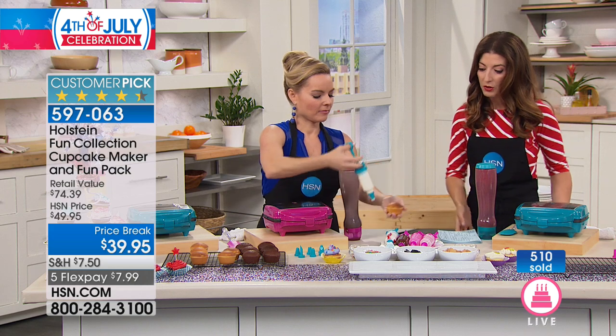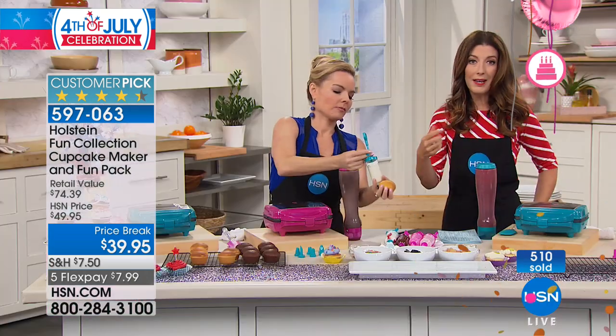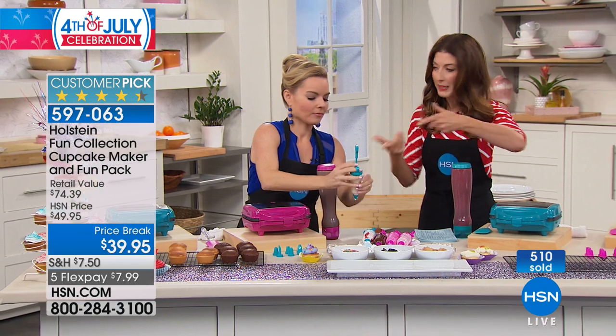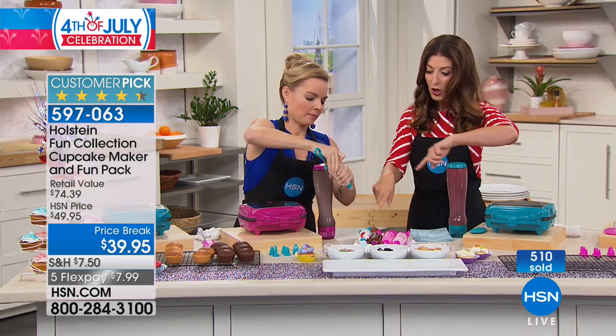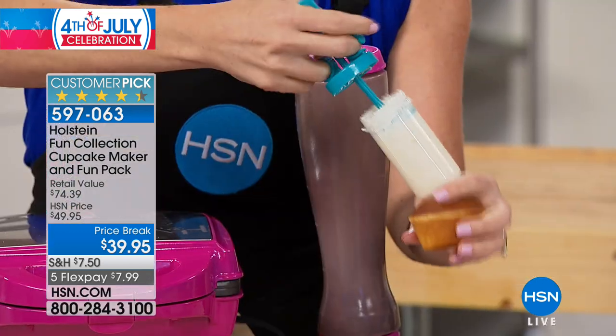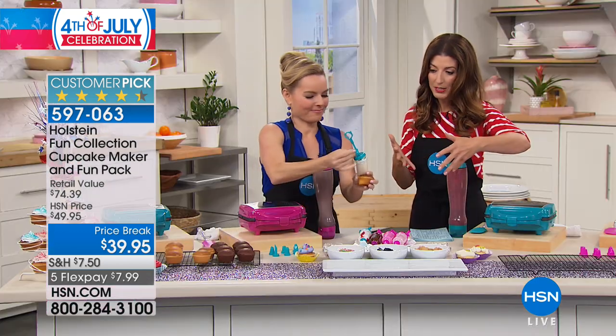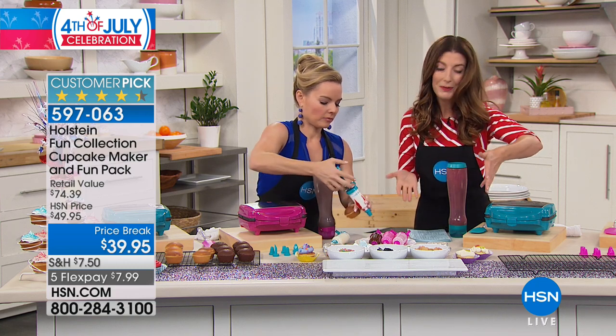You can use your own homemade frostings and toppings, or you can get frosting from a can and put it right into these little icing tubes, which are also included with seven different decorator tips. What would you spend on an icing tube and decorator tips on their own? These already come with everything you need to get started.